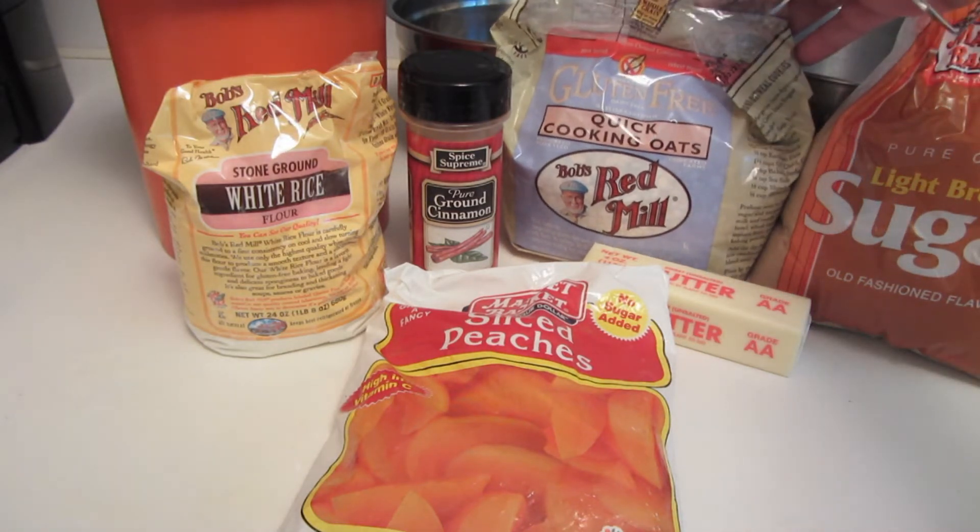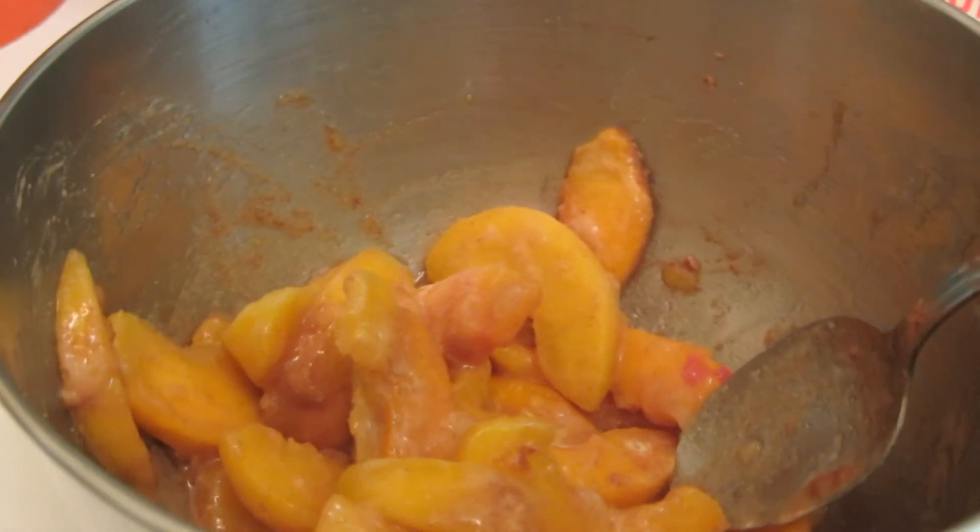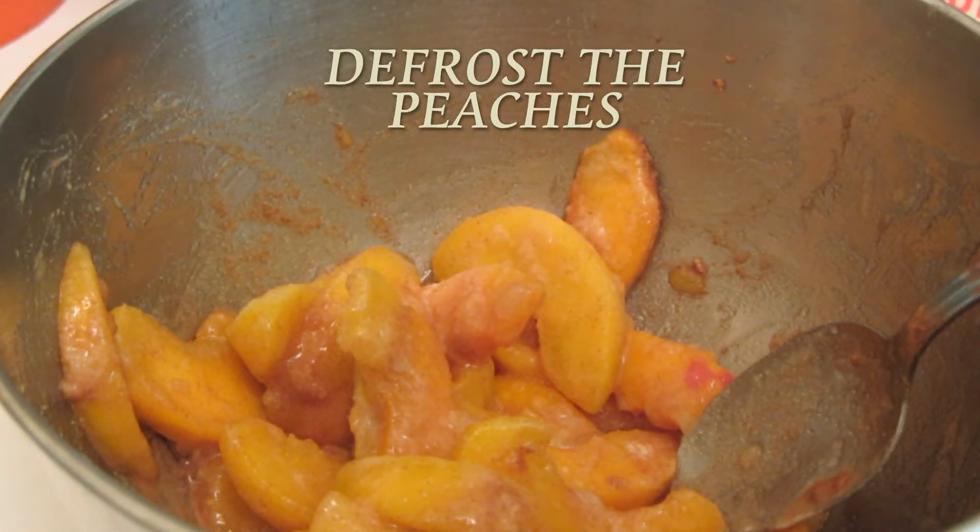This recipe will be gluten free. I'm adding gluten free quick cooking oats and gluten free white rice flour. All the measurements will be down in the about section. In a bowl I combine together the frozen peaches, a little bit of sugar, gluten free flour and cinnamon.